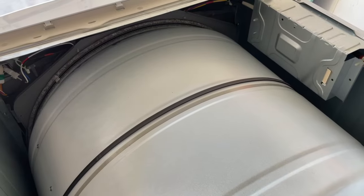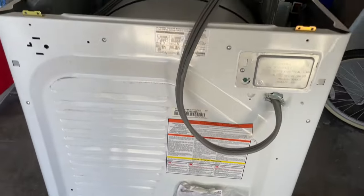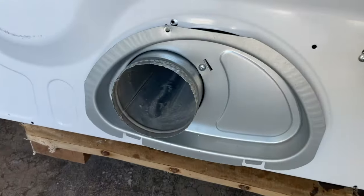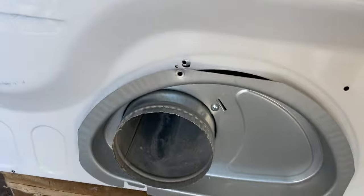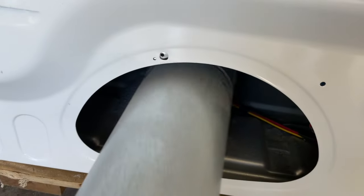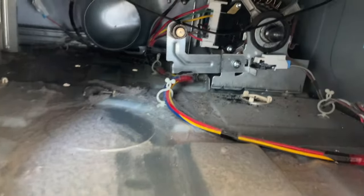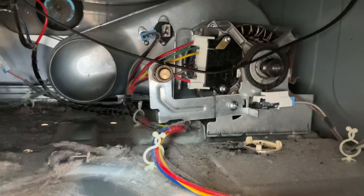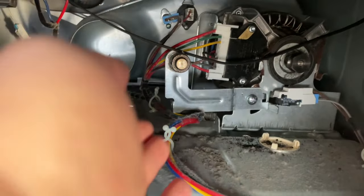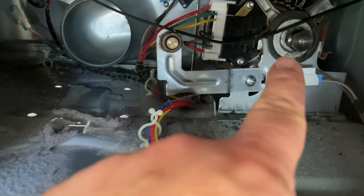There is one screw right here. Once you take out that one screw, this whole piece — you probably want to clean it out, vacuum it out — and then you can get in here and see what's going on. You can see the belt is not on this thing or that thing, so I need to put the belt back on and then test it out.